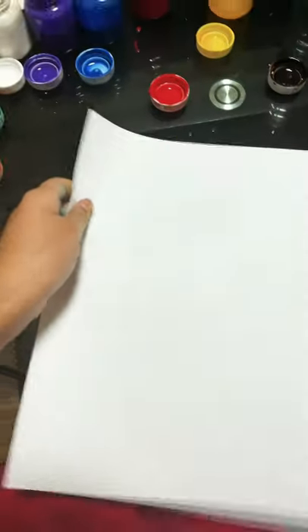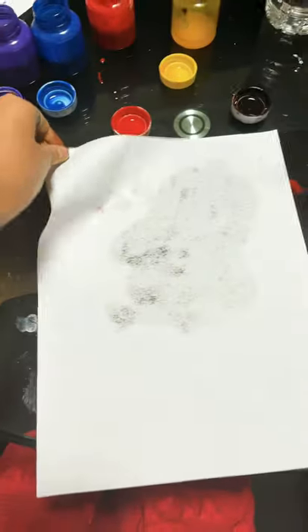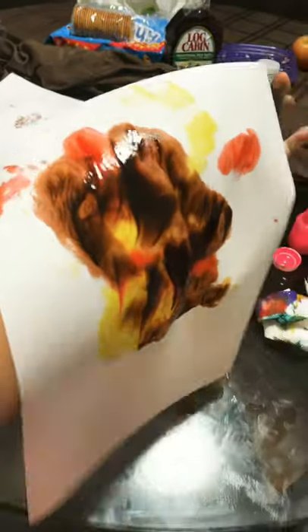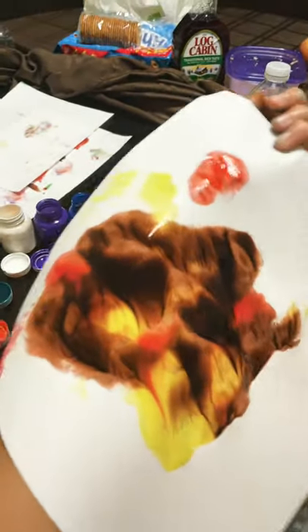Get a piece of paper and place it here. Press down. Take it off. This didn't work out as I planned, but we can still make it look good.